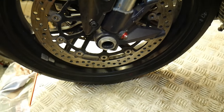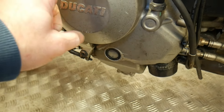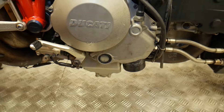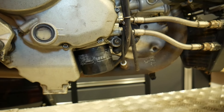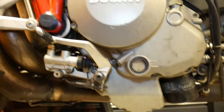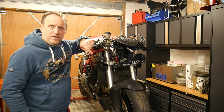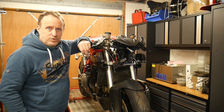No damage to the pegs or swing arm, and no damage on the front fork axle. I'm assuming we're still on a wet clutch since it's in the main cases — that mod hasn't been done. It's a little bit cloudy in there so I'm not sure if there's oil or water. That's a quick run through. The aim is to find out what's going on with the engine and then make recommendations to the customer on next steps.